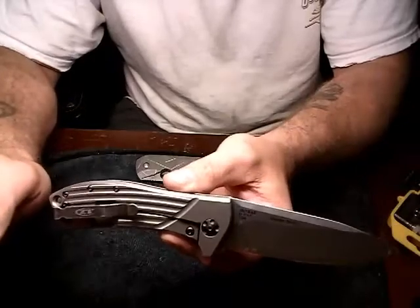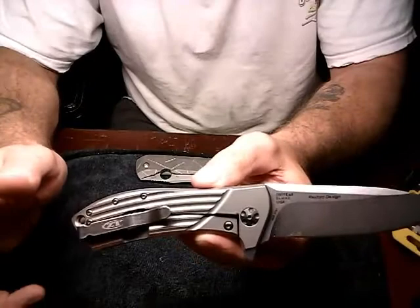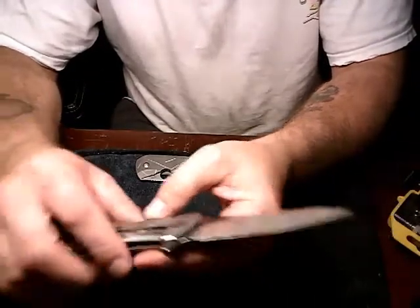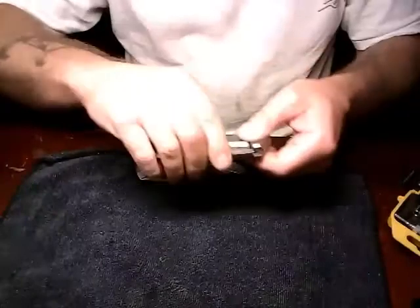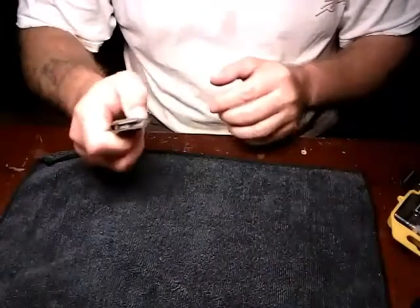I try to keep all of my stuff — not just my knives, my tools, everything, my kids' toys — in the best condition that I can. I'm not talking crap about nobody here, I'm just saying how it is. This is a Spyderco Nirvana.